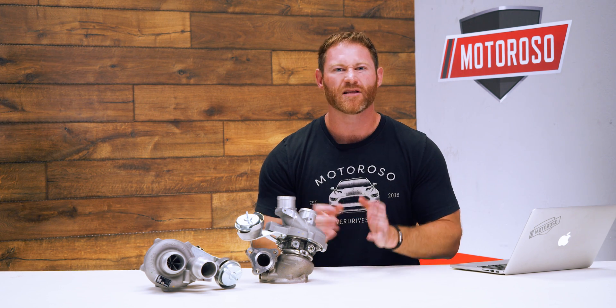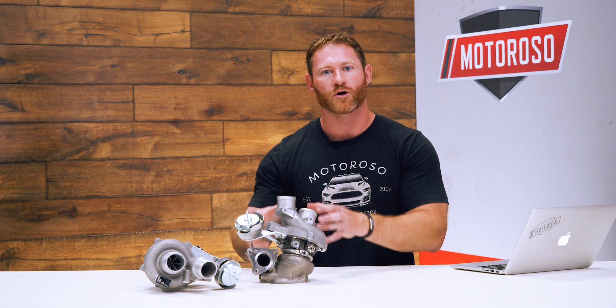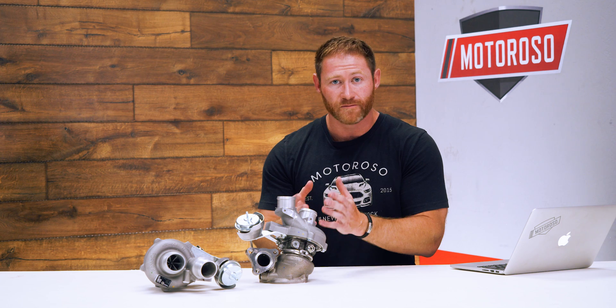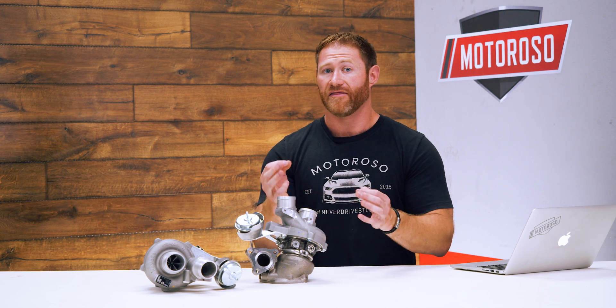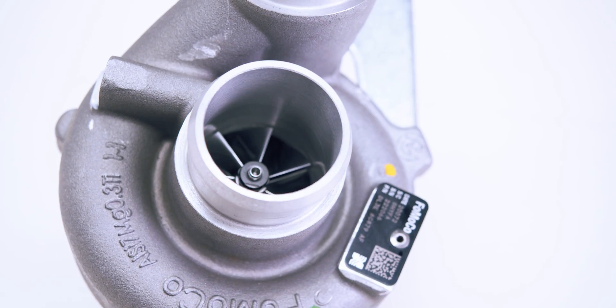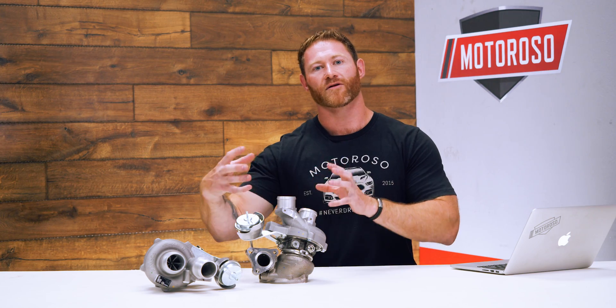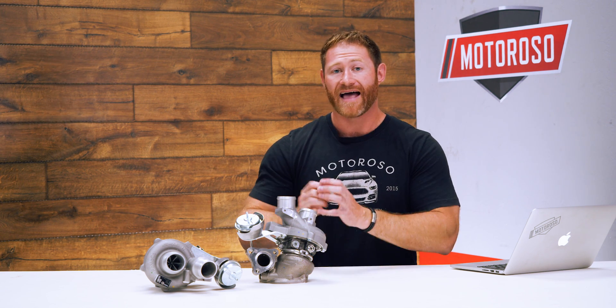Past 400 horsepower the stock turbos start to peter out a little bit. Luckily they're reliable, but what CR Performance does is they go buy brand new Borg Warner OEM turbo units and then bore them out to a 42 millimeter inducer and a 56 millimeter exducer. They then make a custom seven-blade impeller and compressor wheels that help support high horsepower and high boost, with a custom tune that enables these turbos to handle over 500 wheel horsepower.